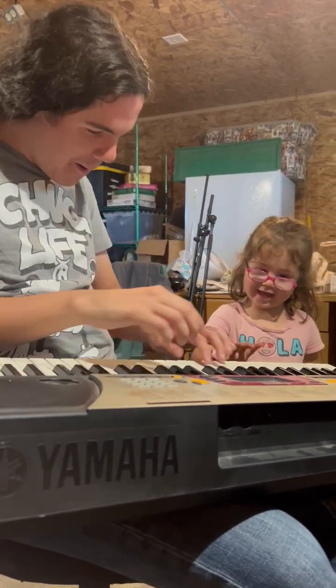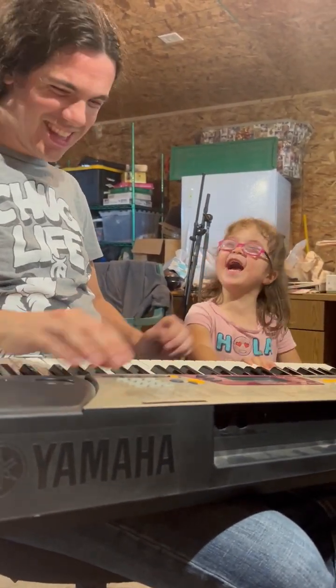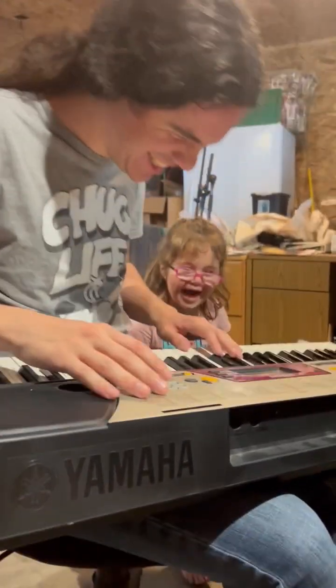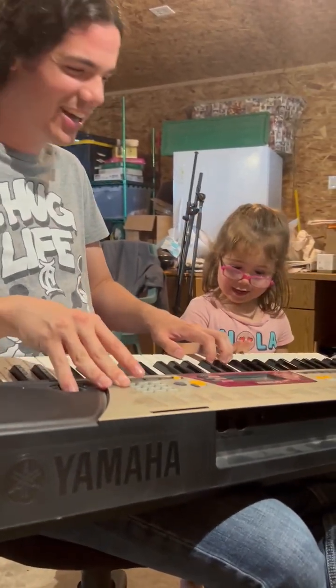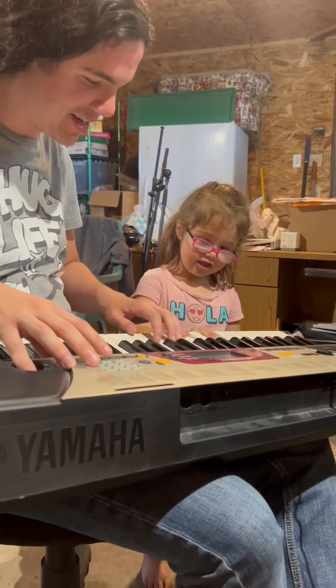That's you, that's you! It's not that funny, but it's funny because she's laughing. Okay, well that's not as funny — let's go back to this.